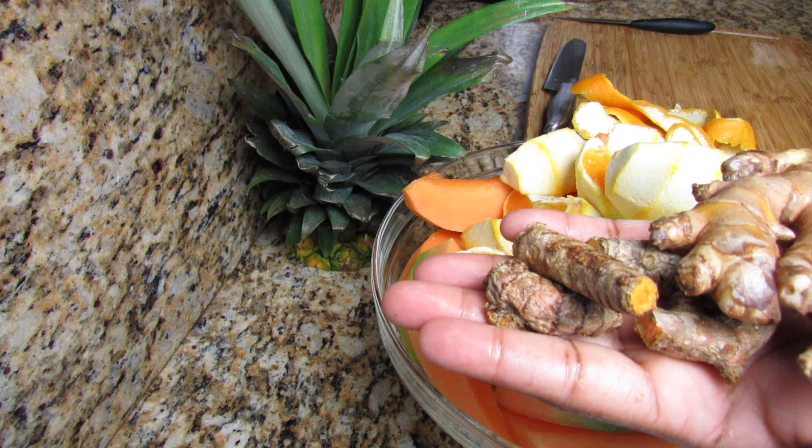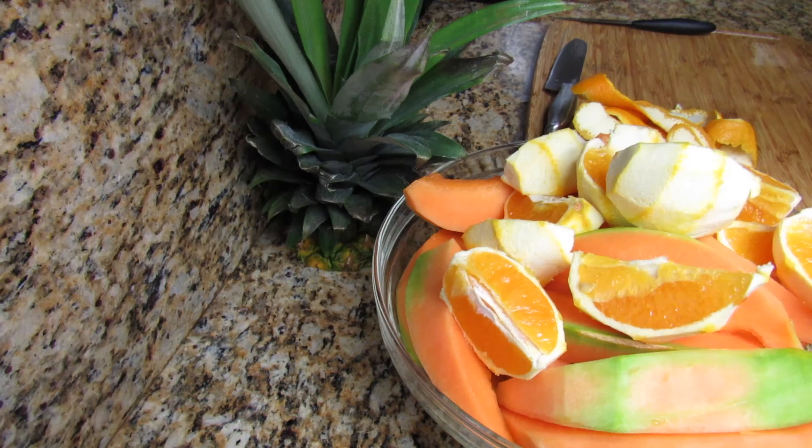For the turmeric and ginger, I'm not going to peel them — I'm just going to give them a good wash and juice them as is.